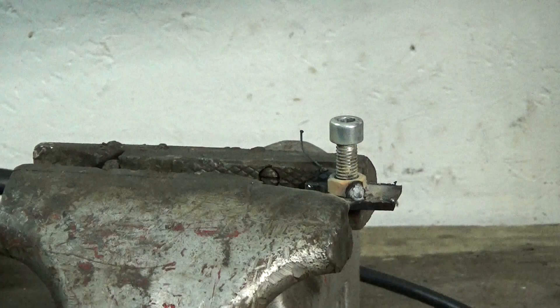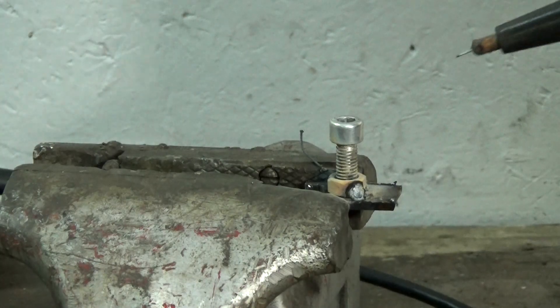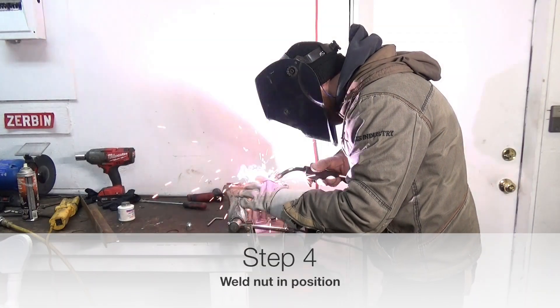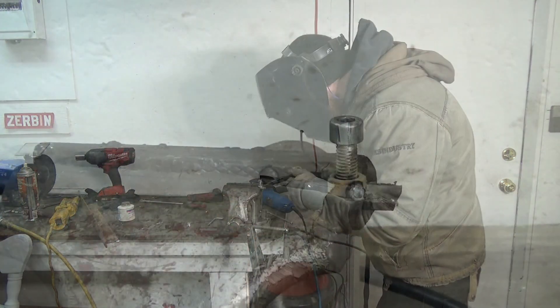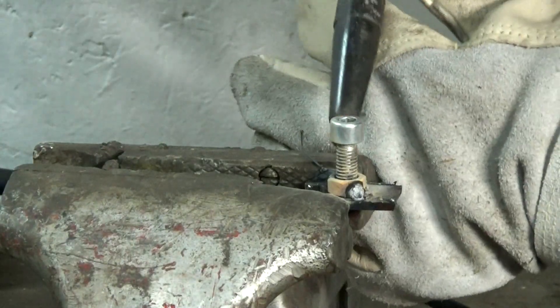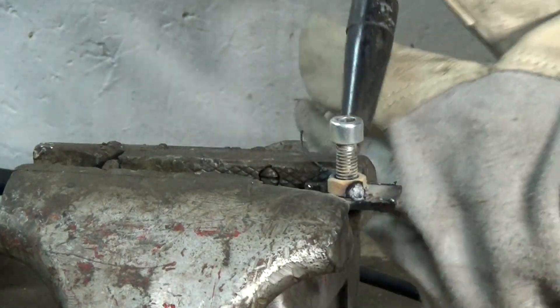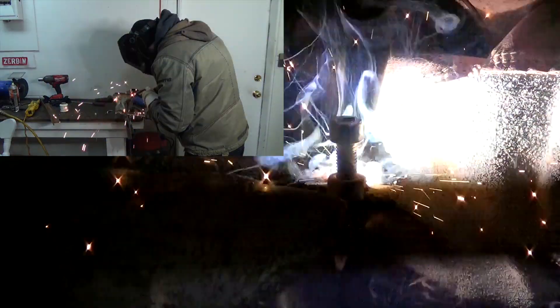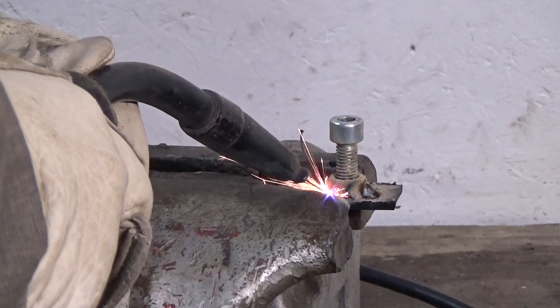The next step is to find a bolt and a nut — not too big, just something similar to this. I think an M6 or M8, something like that. You just want a bolt that threads into the nut, and you want to set that on your tool like this — that's going to make the magic of the tool. You're going to hold it there and tack weld the nut onto it. I thread the bolt into the nut while welding to make sure no sparks go down into the threads, and it also gives you something to hold onto when you do your tack welds.